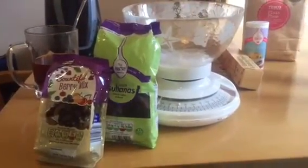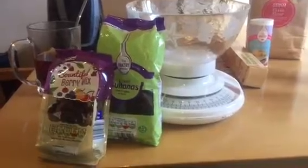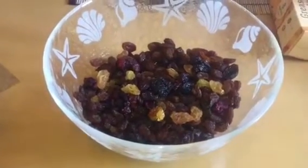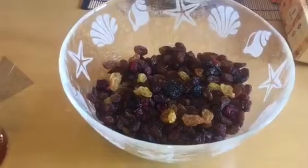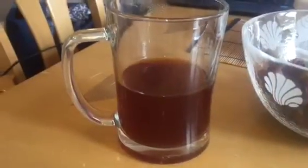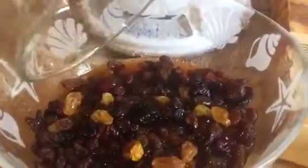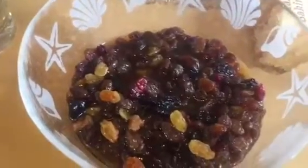Next I'm going to measure out 375 grams of my berry mix and sultanas. After measuring them out, the next step is to pour in the tea. The tea is nice and strong and cold, so I'm going to pour it over the berries and sultanas, give it a mix around, then cover it and leave it in the fridge overnight to soak.